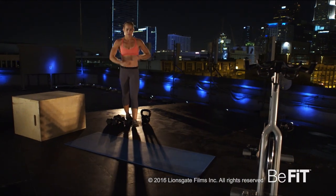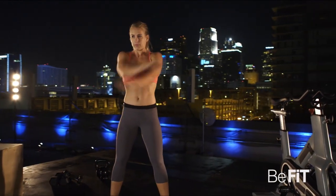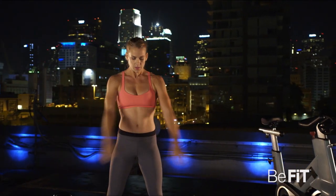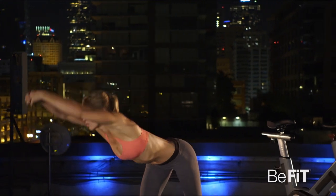This is a 10-minute workout. The equipment you'll need includes a yoga mat, a pair of dumbbells, a kettlebell, a box, bench, or sturdy chair. Grab your equipment.